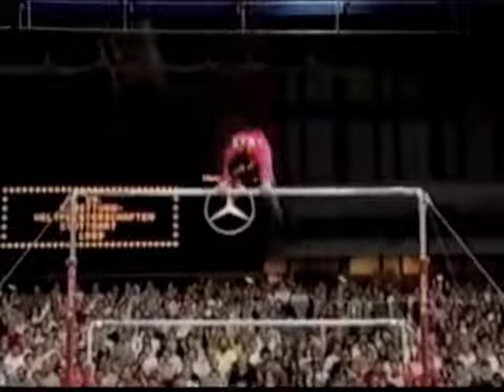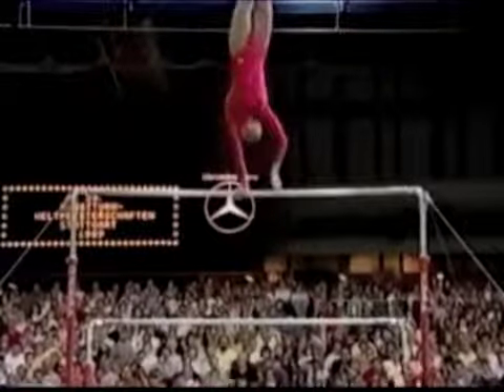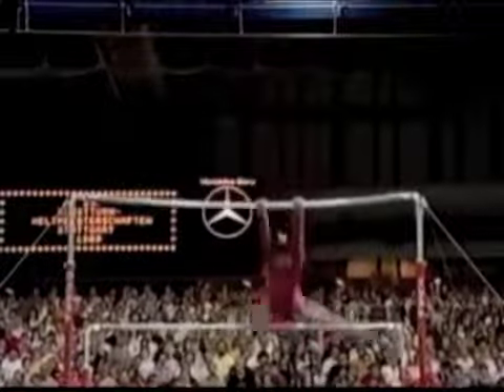And, Kathy, in addition to the outrageous release moves, notice the perfect form on this tuck double back. Her knees are locked together. That's the way you do it.